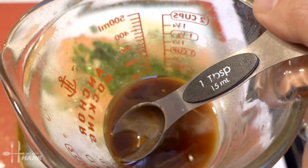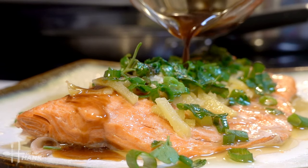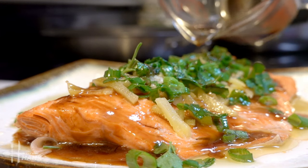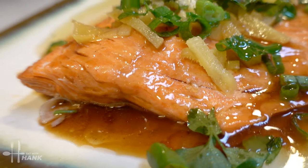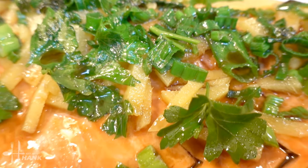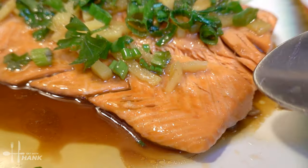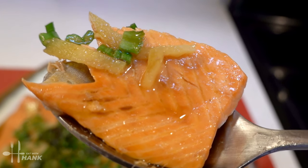Okay, lastly we're gonna take the sauce we made and pour it on top. This is what we have today — Asian style steamed salmon. I hope you enjoyed this video. Give this video a like and subscribe for more future recipes. Here, have a bite. And thanks for watching.